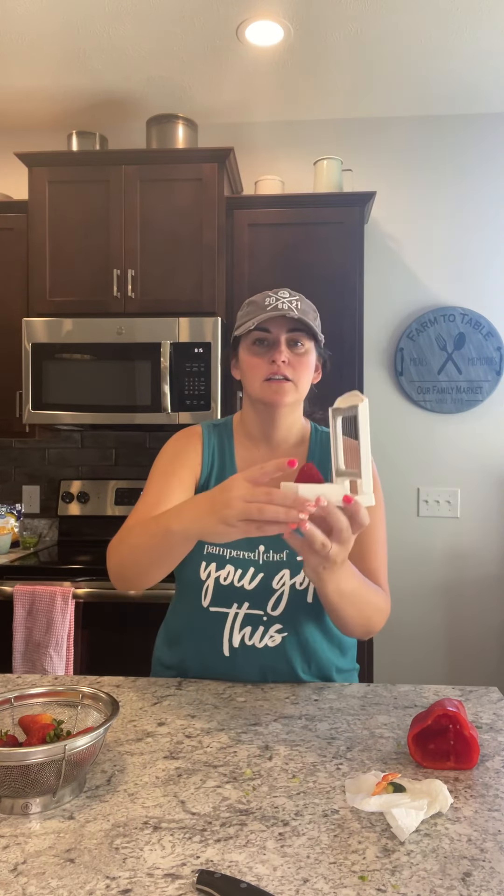Strawberries — let me cut the top off of that. This is called the Egg Slicer Plus. I don't like hard-boiled eggs, I wish I did because they're healthy, but you just lay it on a strawberry and push it through — oh haha, I did not plan for that very well.